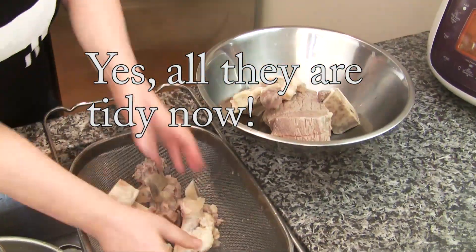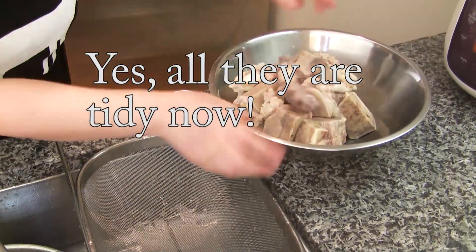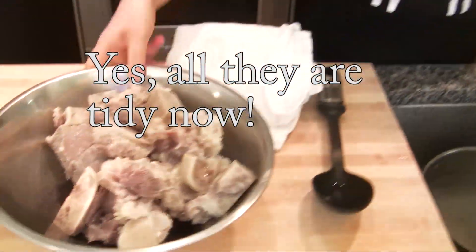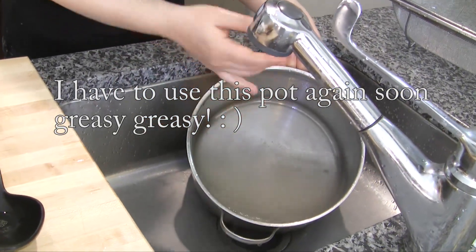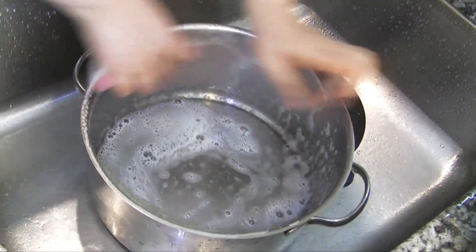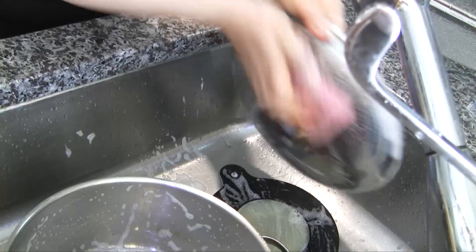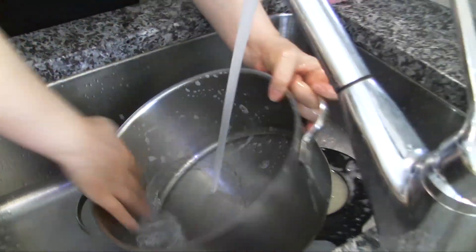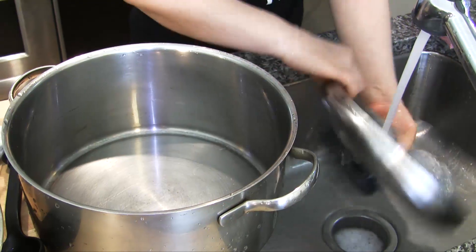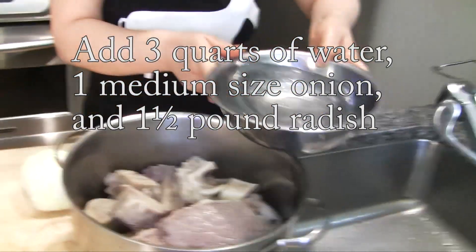All the bones and beef — we just cleaned these. Set aside. This pot and lid, we have to wash really thoroughly. Then pour some water.